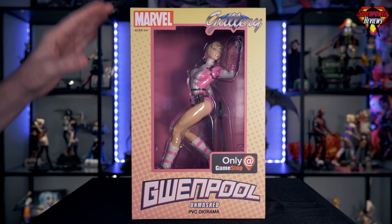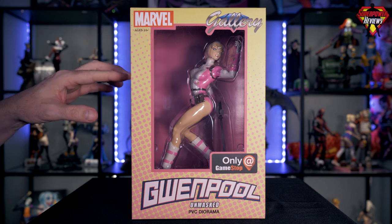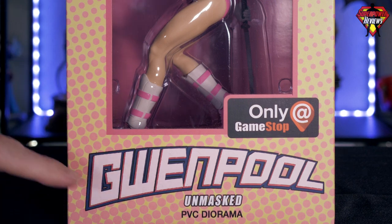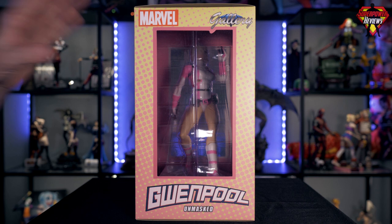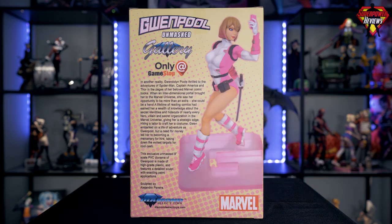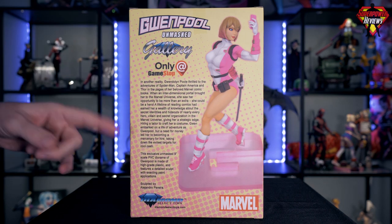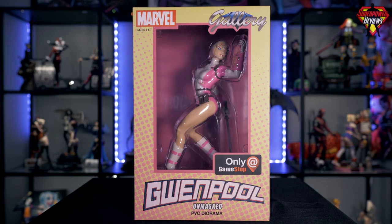First thing we'll take a look at is the box. As always, it's the standard Diamond Select Toys window box with windows on all three sides, stating that this is a GameStop exclusive unmasked Gwenpool. Flipping around to the side of the box — same thing on both sides — windows on all sides so you can see it really well in a store. And if we flip around to the back of the box, there's a full image of the statue itself as well as the usual backstory on the character.